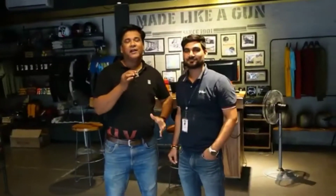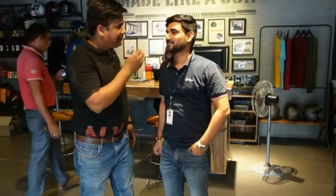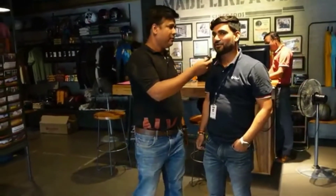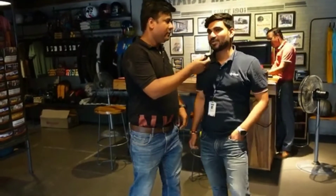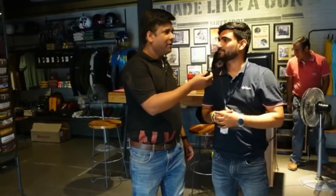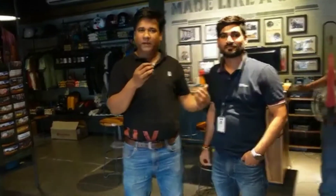Friends, if you want a Royal Enfield bike, let me tell you about pricing. The Hunter Metro is priced at 2,87,000 rupees. The down payment for the Metro is around 21,000 rupees and for the Retro it is 41,000 rupees. For any finance-related queries, I will provide a contact number in the description box.